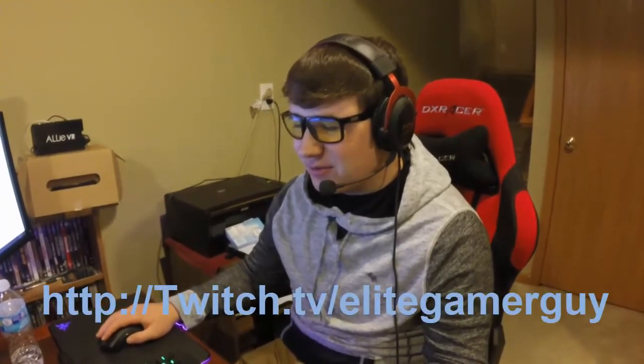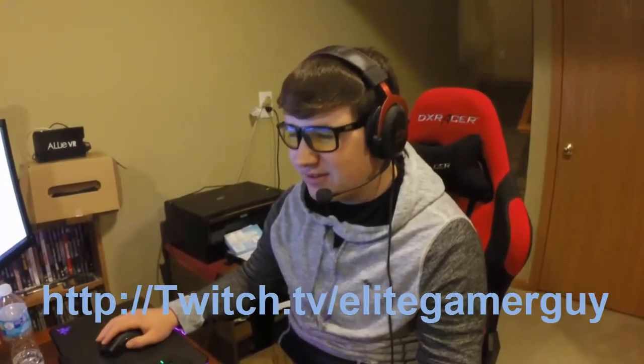What game are you playing? League of Legends. And what's your role right now? I'm playing jungle, but that isn't my favorite role. Just so you guys know, those glasses are not prescription — those are gaming glasses. What's your Twitch tag? Twitch.tv slash Elite Gamer Guy. And your sponsor? Neosync. Awesome. Thanks Scotty, we're going to head back upstairs for our final shot.